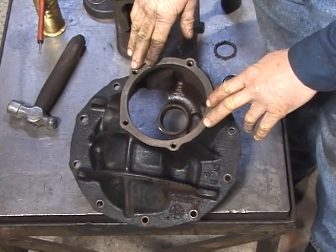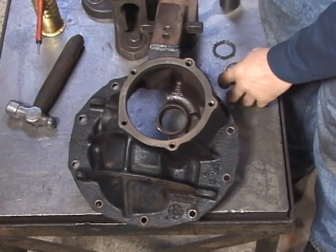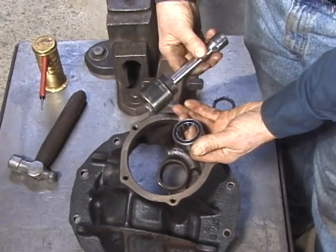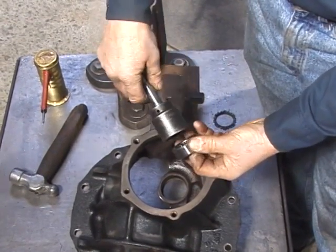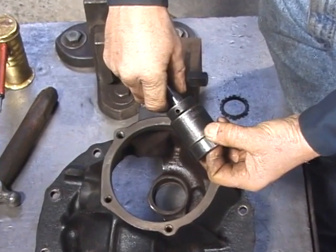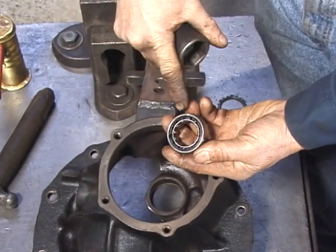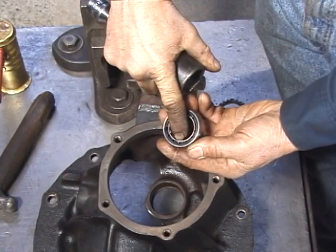After final cleaning of the main housing, we can install the pinion pilot bearing. The pilot bearing goes down into its recess and we can drive it in with a makeshift driver made from a socket and extension. We want to use a socket whose OD is slightly smaller than the OD of the pilot bearing, but the driver should also be large enough so that it only contacts the bearing from the outer surface. If you contact the bearing from the inner surface, you'll damage the bearing.